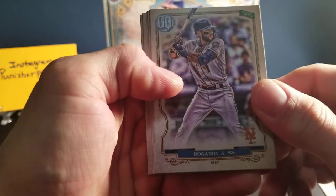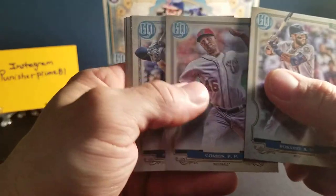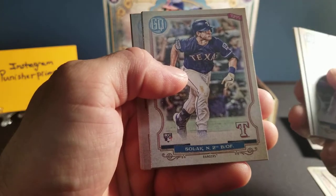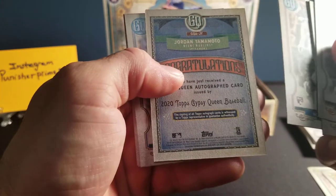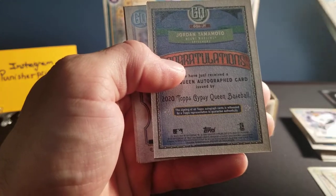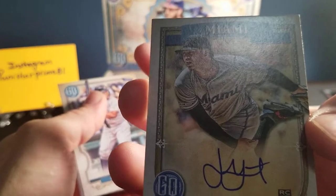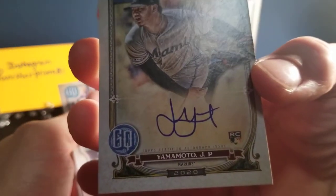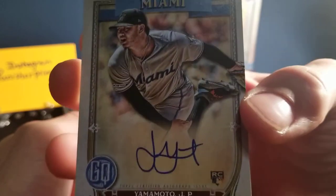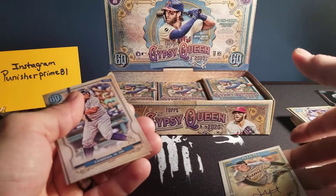Next pack. We've got a Rosario. We've got a Corbin. France. A Solek rookie card. Here's my first hit — Jordan Yamamoto. Nice rookie card for the Marlins. Jordan Yamamoto — on-card auto. That's nice. There's my first hit. It's a pitcher.